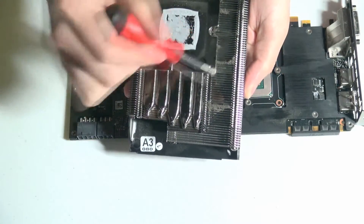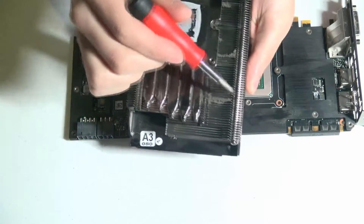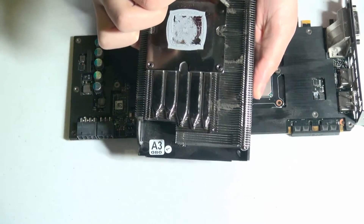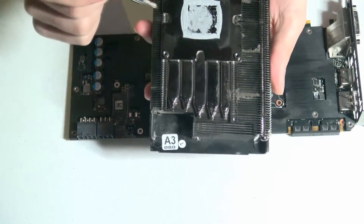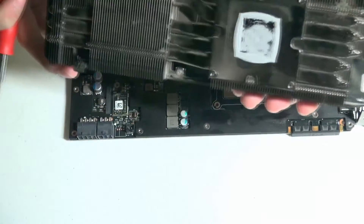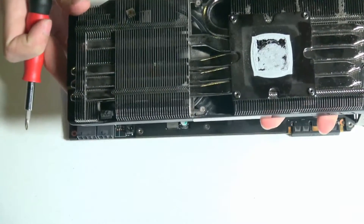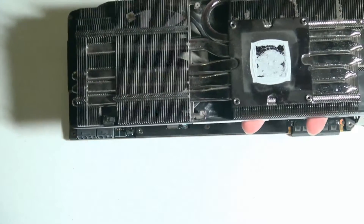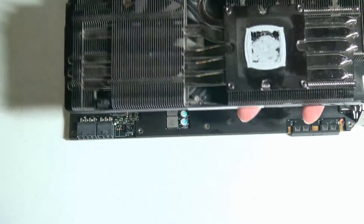Before we move on to the guts of the graphics card, you can see that there is a bit of dust that's accumulated. This is one of the downsides to air-cooled graphics cards — you'll have all these fins that will help cool down the system, but dust can get trapped in those fins, which eventually can decrease how much cooling you get from airflow. Most people think about cleaning their computers, but they don't really think about taking their graphics cards apart and getting this kind of stuff cleaned out of the fins.